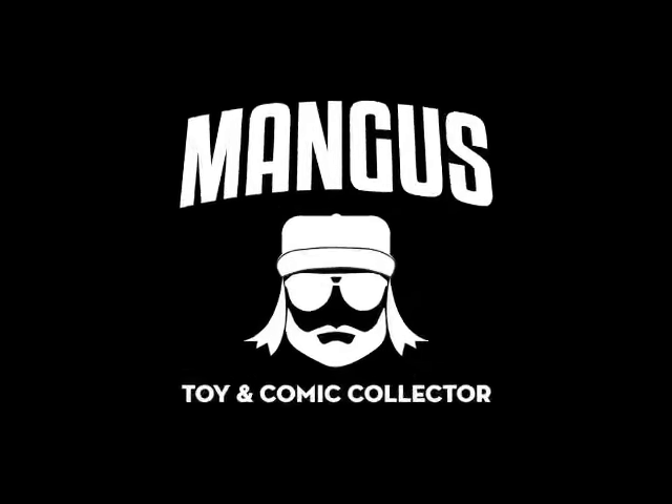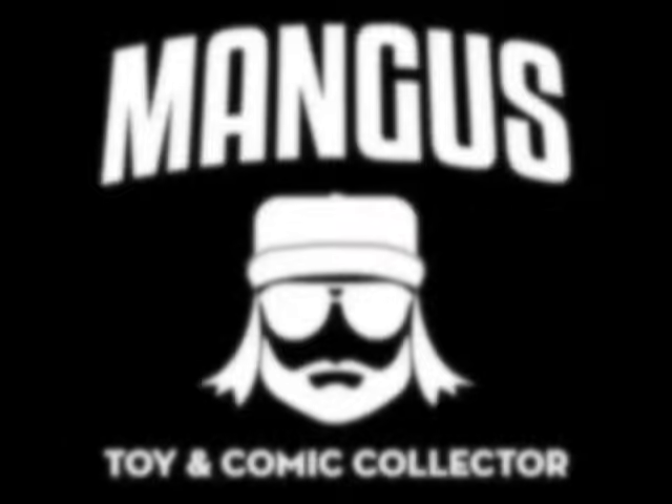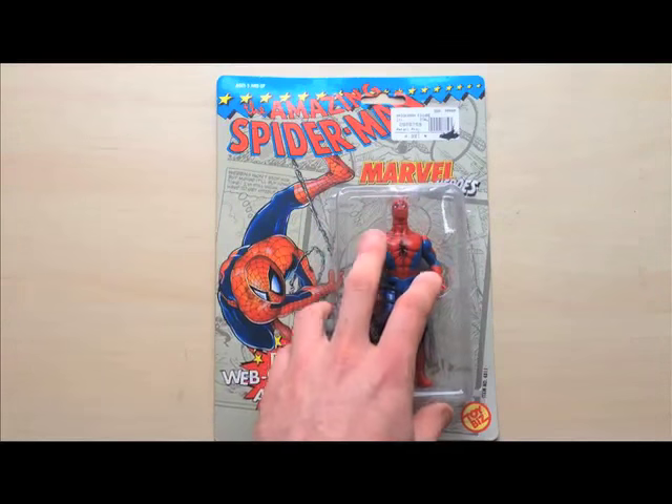Is it okay to joke about Parkinson's? Hello toy fans, Mangus here. Here's a video on a problem I'm sure a lot of collectors have.